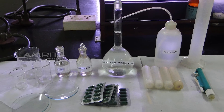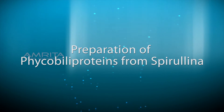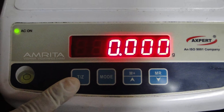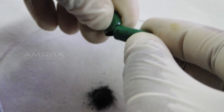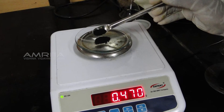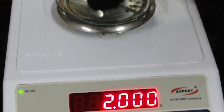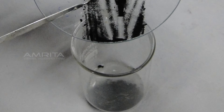Arrange the required materials on the lab bench. Preparation of Ficobili proteins from Spirulina: Place the weighing dish over the weighing balance and tare the balance to zero. Take four Spirulina tablets, open them and empty the contents into a watch glass. Using a spatula, transfer the Spirulina powder from the watch glass onto the weighing balance and note the weight, which should be approximately 2g. Transfer the powder into a 100ml beaker with a spatula.